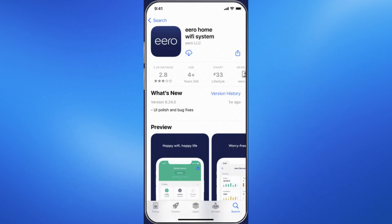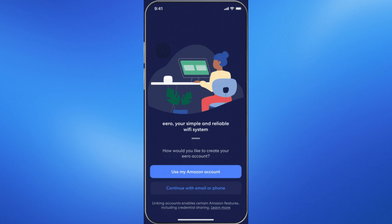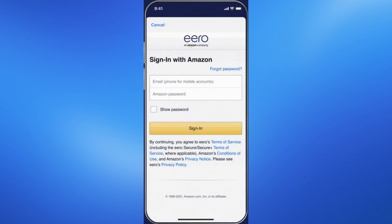Download the Eero app on your smartphone and follow the app's instructions to complete the setup process. The app will guide you through connecting the Eero to your Xfinity modem and configuring your network settings.